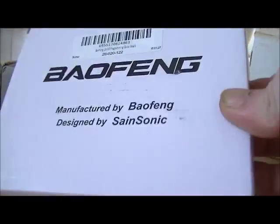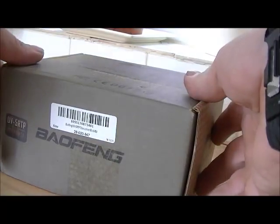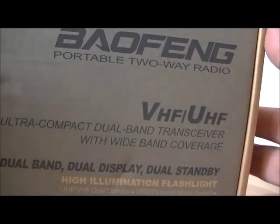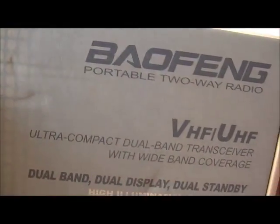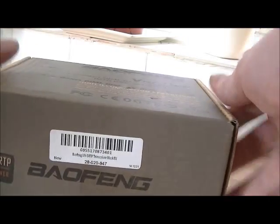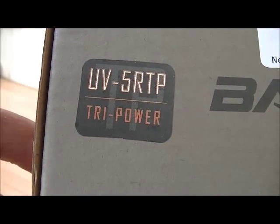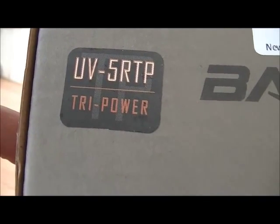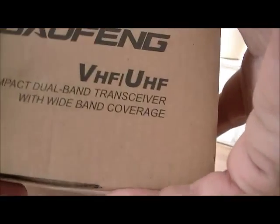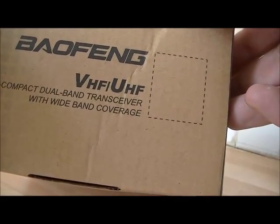First off, that's the programming cable and CD in there — don't be bothered about seeing that, what you want to see is this. I know you've seen all these boxes before, but there is one thing you might not have seen: UV5RTP Tri-Power. Baofeng box — VHF, UHF, compact dual band transceiver, wide band coverage.